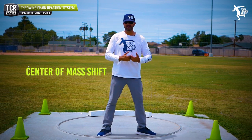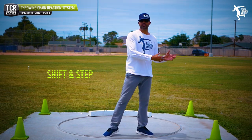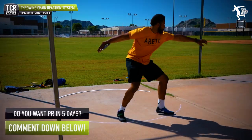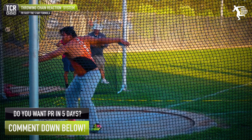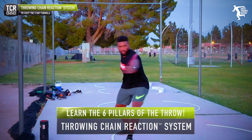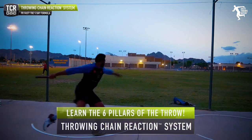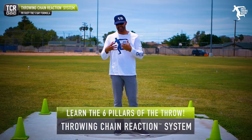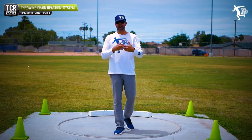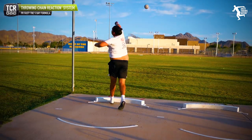We're going to be doing what we call a center mass shift. We have a shift and step, and we have multiple drills in our system — I believe eight drills for pillar two. Pillar two is the holy grail and has some of the most commonly practiced drills. We'll add bands and PVC and different stimuli to change how you learn and move, but the key is to learn those key mechanics.